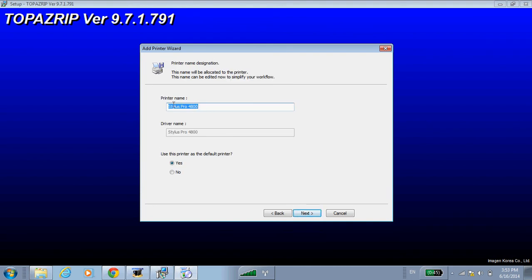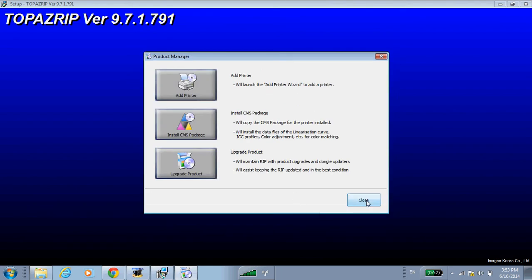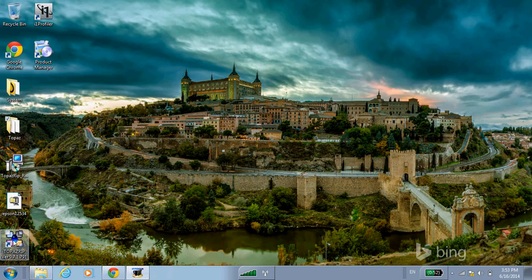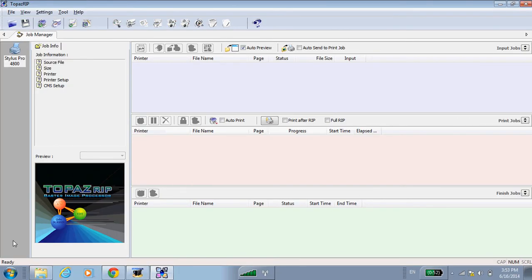You can choose any printer name that you want, and yes, we're going to set that as the default. At this point we won't be installing a CMS package — that will be covered in a later video. Once we're done we can launch Topaz to run it, and we see we've got the printer installed successfully.